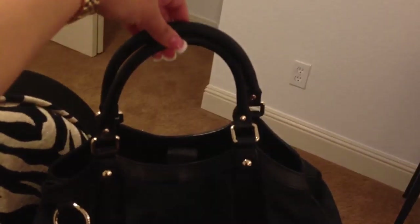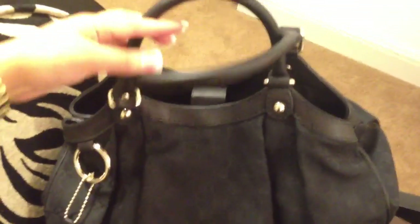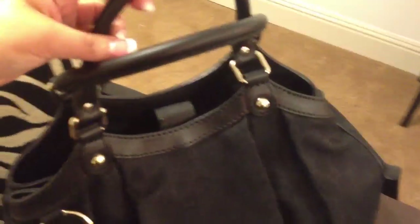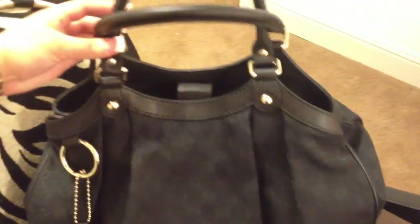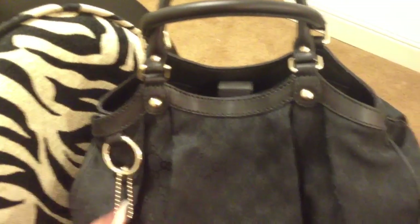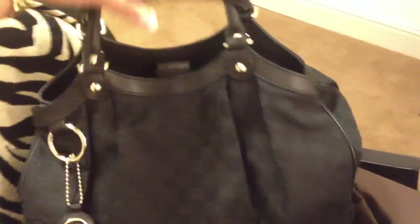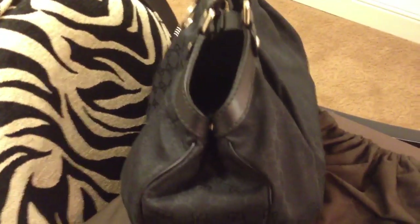As you can see, this is how the bag looks. These are the leather handles and pretty much these are the only part that are leather — which are the handles and this part, the trim. And of course it does have the logo there, and of course the sides of the bag, they are cinched.